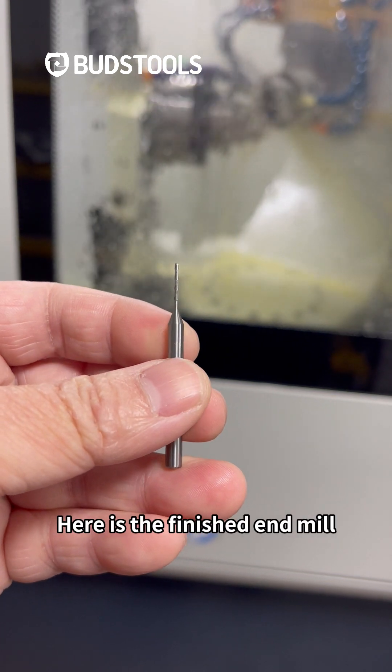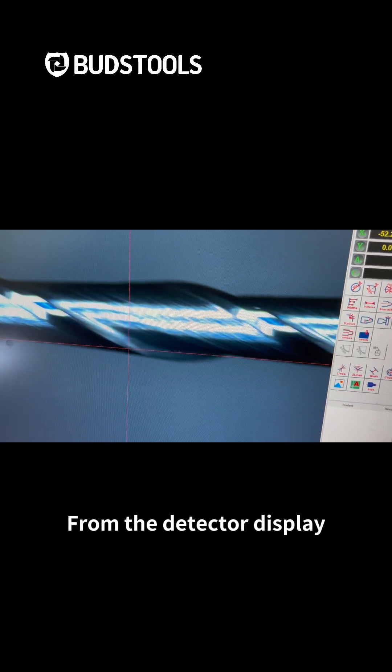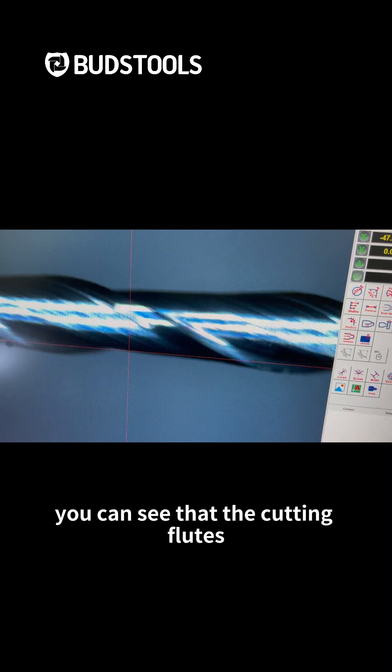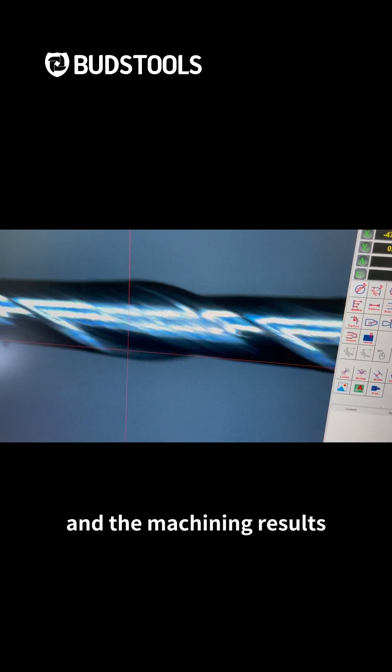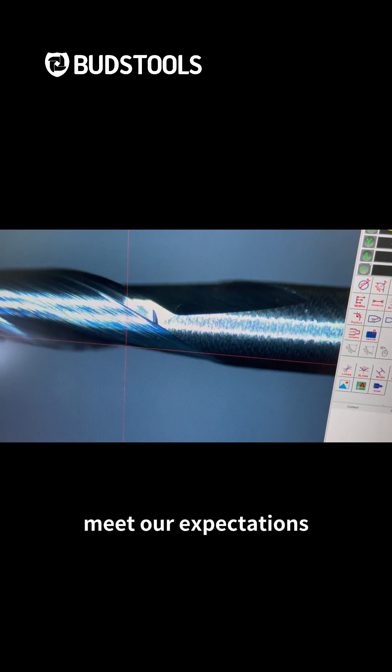Here is the finished end mill. Next, let's use the measuring instrument to check it out. From the detection display, you can see that the cutting flute is very smooth, and the machining results meet our expectations.